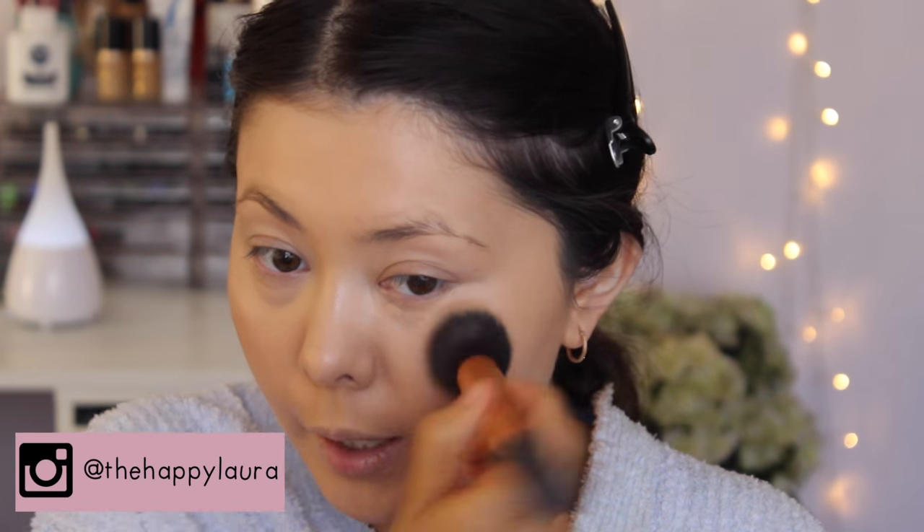You might notice it hasn't brightened up all that much underneath my eyes — and that's actually what I wanted. I don't want it to look like I've heavily highlighted, because the skin is going to be so glowy overall. If you do want a super intense highlight though, go right ahead.